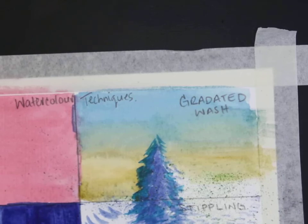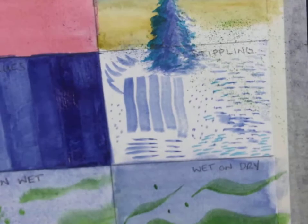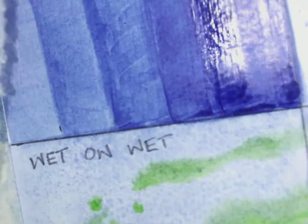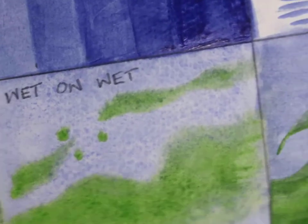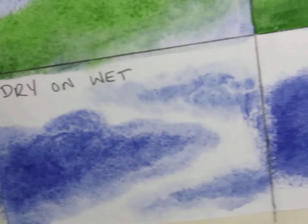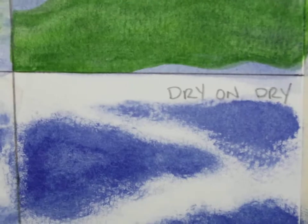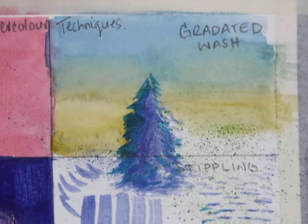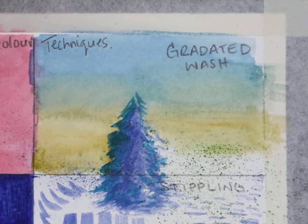A lot of you are saying your work doesn't look exactly like mine — this activity is more for you than it is for me. I want to see evidence that you've taken a sheet of watercolor paper and really played around with your brush, different colors of paint, and different amounts of water or paint. We're trying out flat wash, tonal values, wet on wet, wet on dry, dry paint on a wet surface, dry paint on a dry surface, stippling, and a gradated wash.